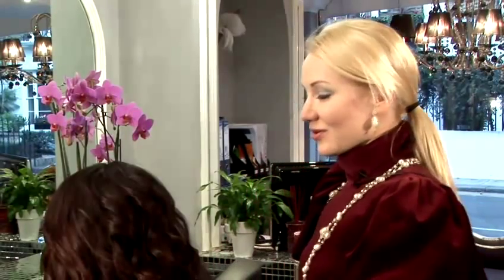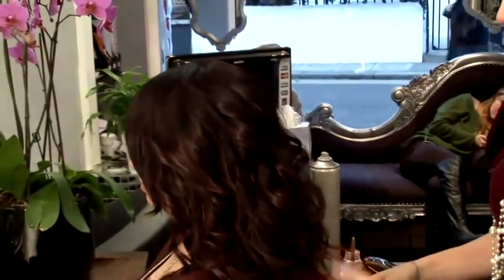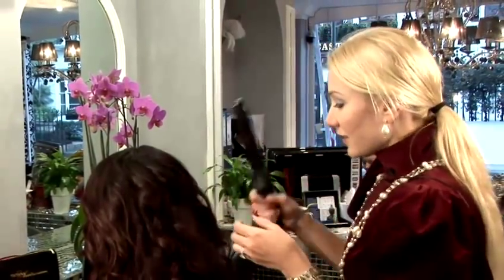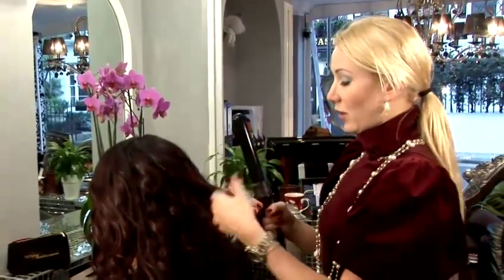In this video, I would like to show you how to do movie star hair. We already curled our model's hair using the White Barrel Curling Tong. It's a very, very good tool when you would like to achieve very nice, big waves in your hair.